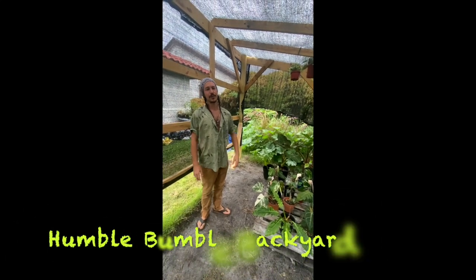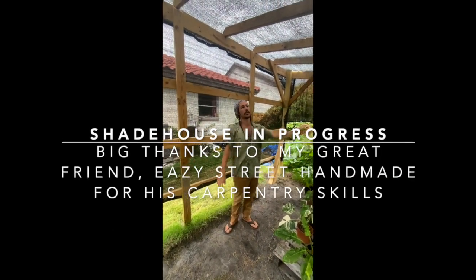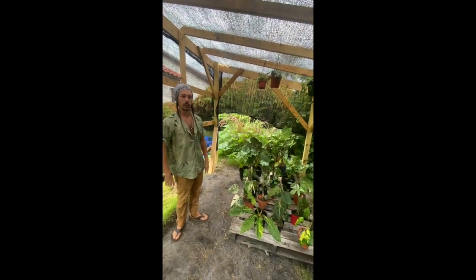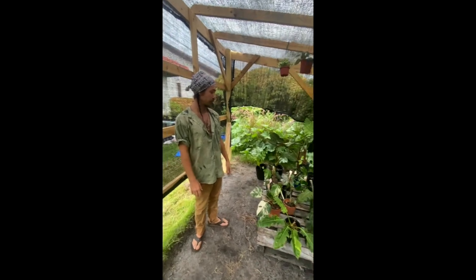Hello, it's Joe from Humble Bumble, and we're in our shade house. We just put this last panel up here today of the shade cloth. We had this one on for the past week, just to kind of get something going out here so we could bring some of the babies out here and just let them kind of adapt to everything.